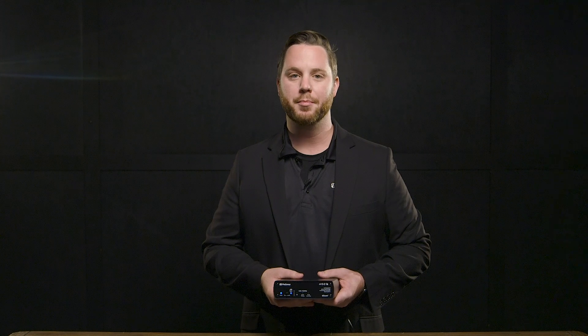The Presonus AVB-D16 is the first plug-and-play endpoint that bridges AVB and Dante networks. You can send and receive up to 16 channels between AVB and Dante networks with one simple device, making it the perfect solution to connect your StudioLive Series 3 AVB ecosystem and your favorite Dante-equipped products.